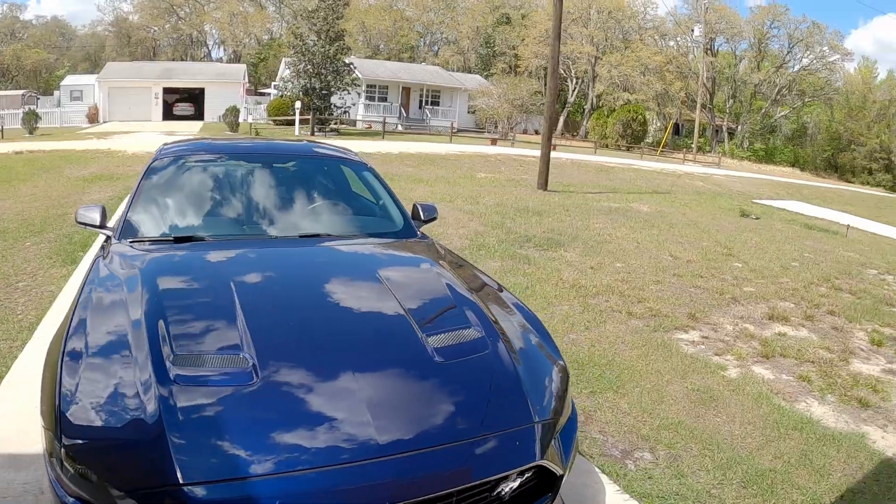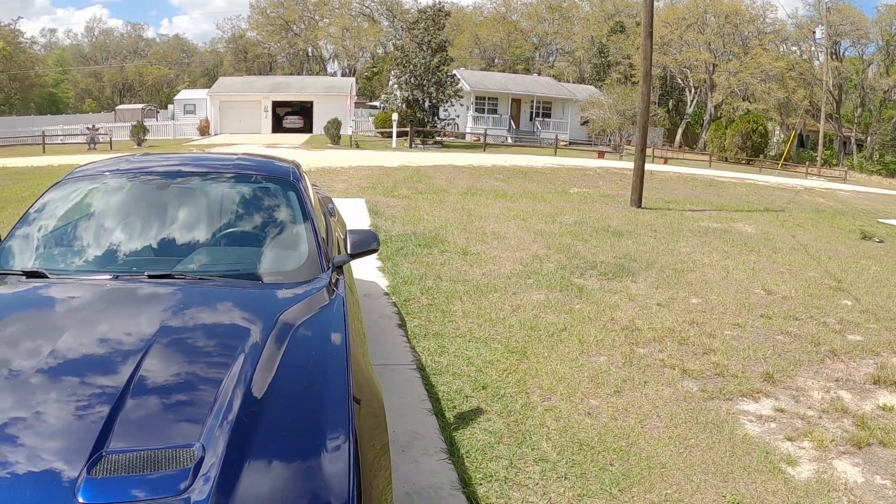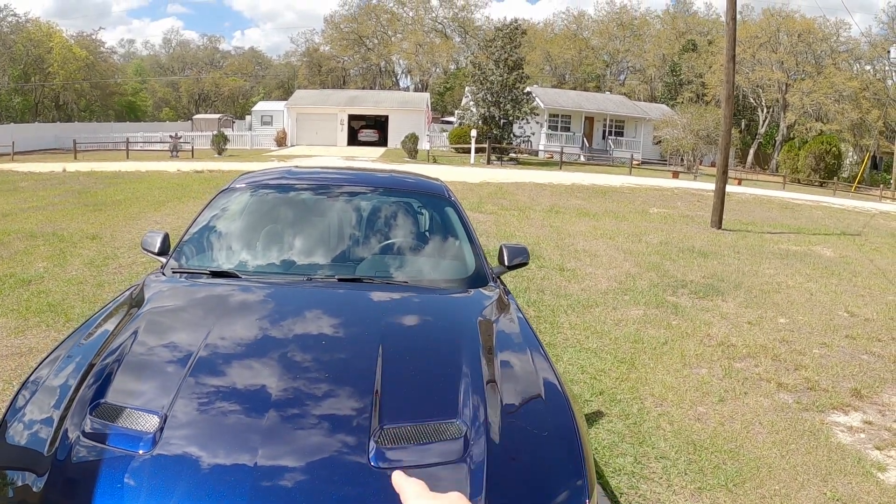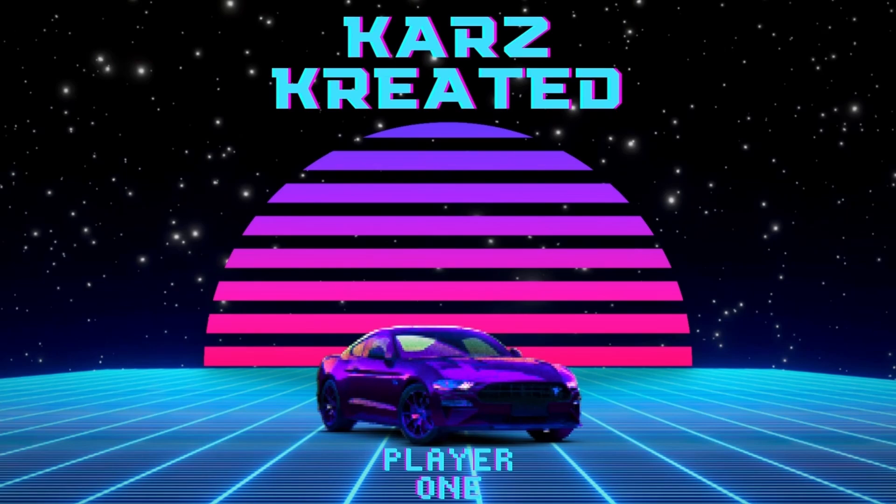Again, I think we're finally on the tail end of just this crazy process to get this fixed. I don't think it's 100% done — I'll go over that in a second — but it's sure enough close to finished as it ever was. And that just makes me happy. I had to shave my beard because of all the additional gray hairs from this whole thing. But with all that said, let me go ahead and explain the good, the bad, and a couple of things to do here with the Mustang. So let's get going and have some fun on Cars Created.